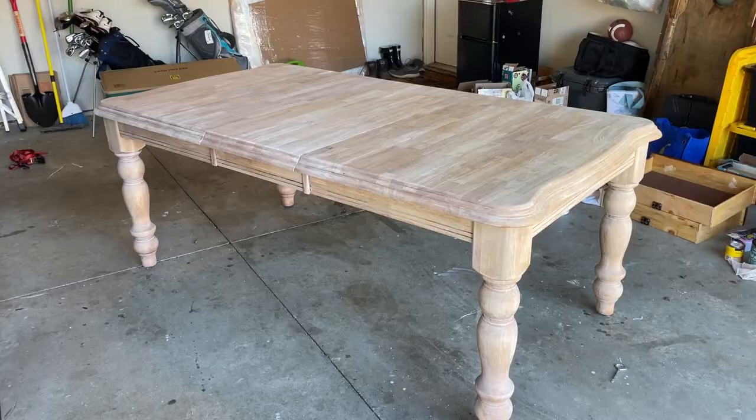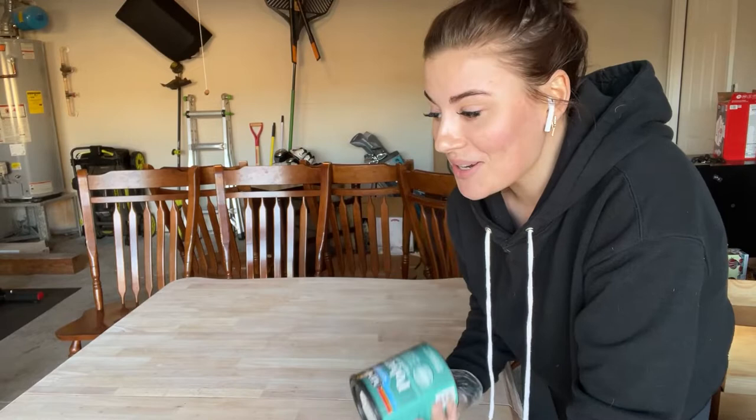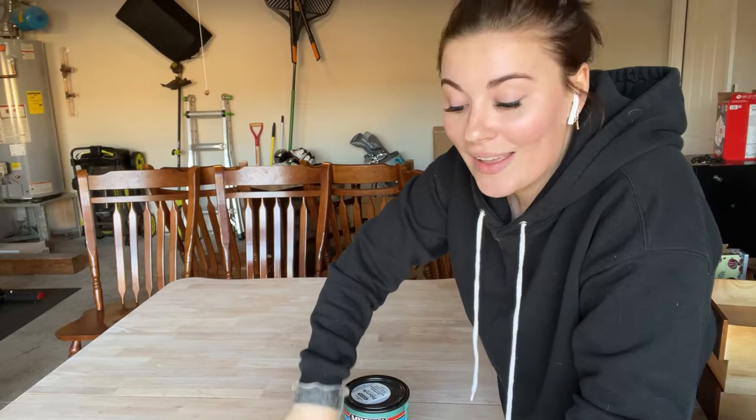My dreams have come to life — it's perfect, exactly what I wanted, it looks so freaking good. Now it is time to put poly on this. I'm going to use polycrylic in a clear matte coat. This is going to make sure this table is durable — it's going to be a dining table. This polycrylic will not turn it yellow, and we worked so hard to get the finish beautiful. Polyurethane is notorious for turning pieces yellow, but polycrylic won't do that.